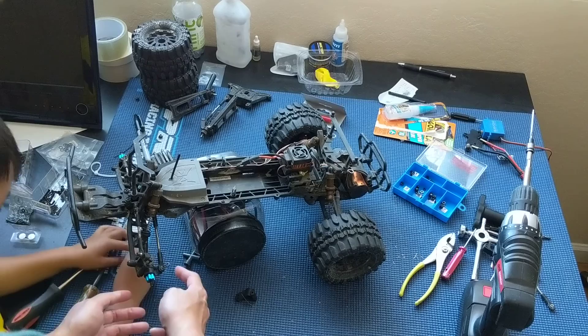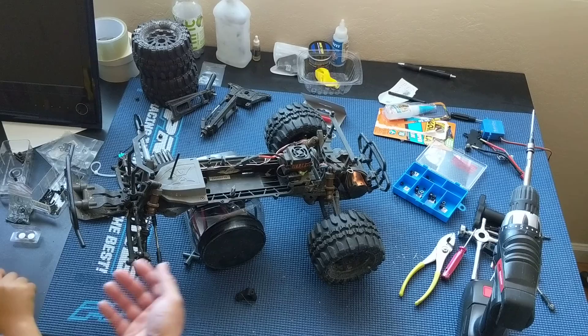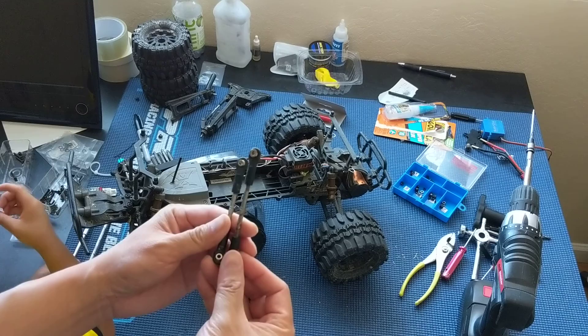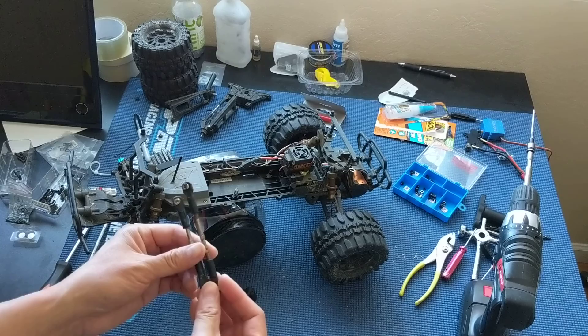You'll notice that we actually had to switch over to an adjustable link here for the steering — an adjustable steering link. Originally, in our previous episode, we had kind of mismeasured. We didn't have the steering actually centered, and we thought we could get away with a shorter link, but you will actually need a longer link. These are both off of a Traxxas — this is the rear link, and this is one of the front links. We'll get that information to you guys in the comments.